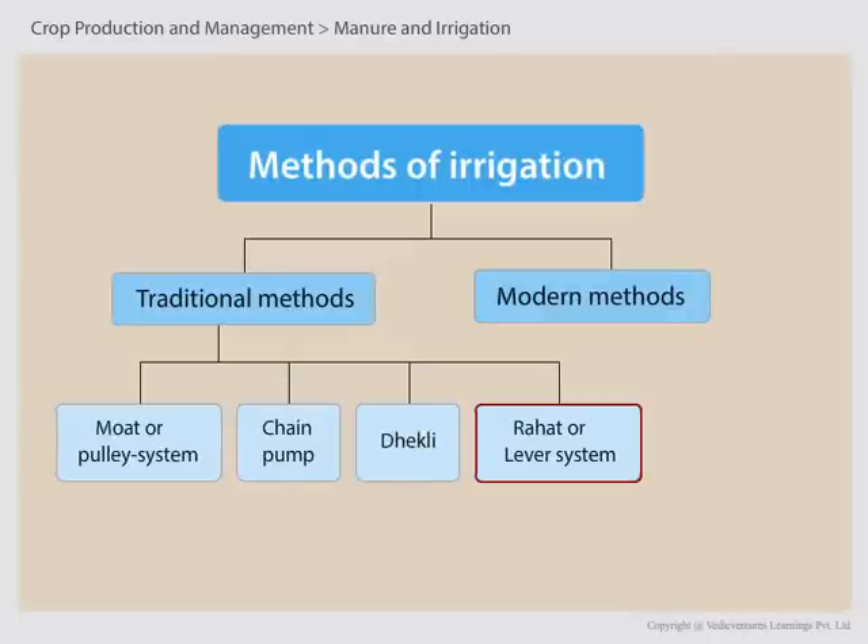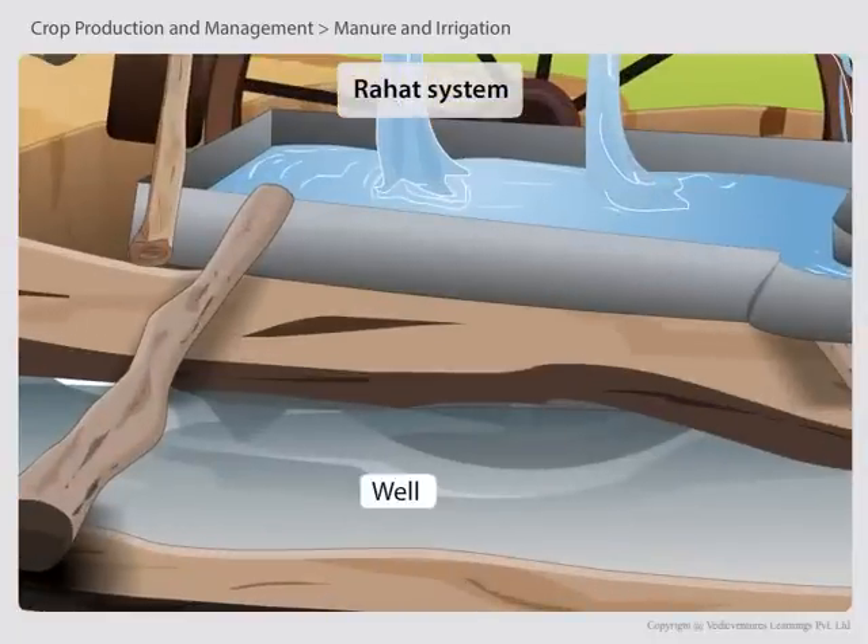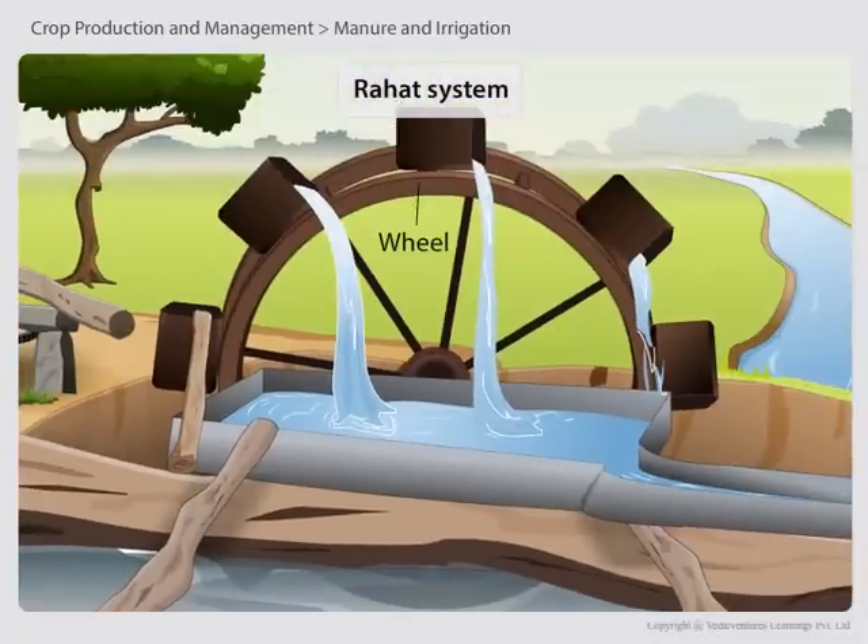The Rahat, or Lever System, of irrigation was used in older times. This system of irrigation requires a large well in which a wheel is used.